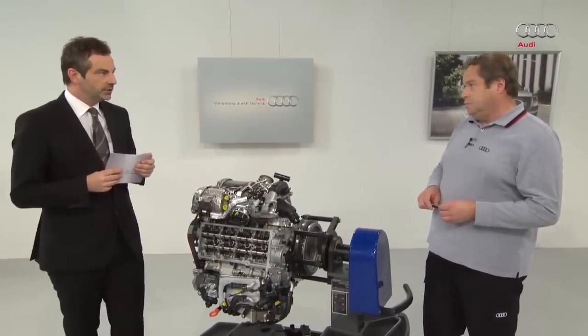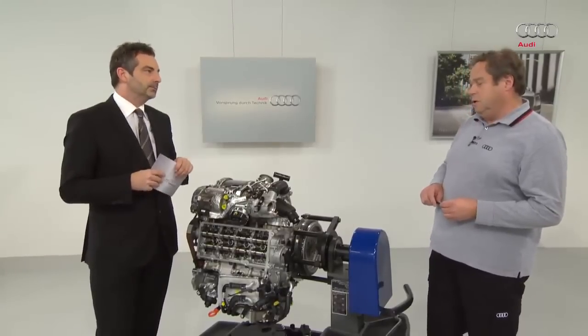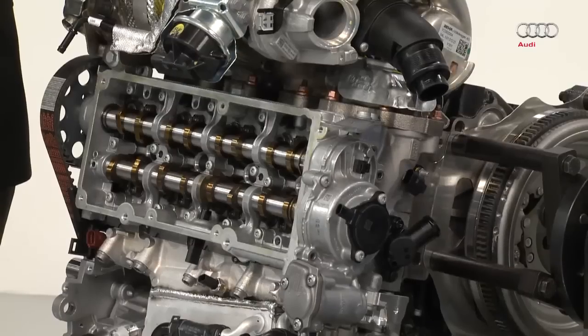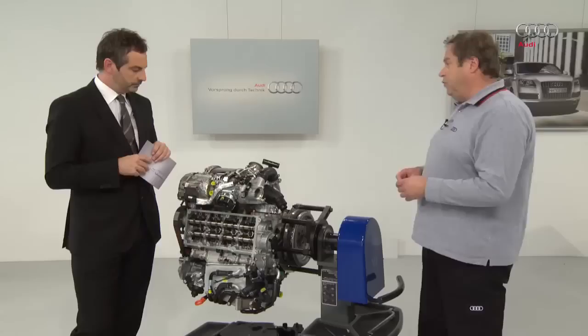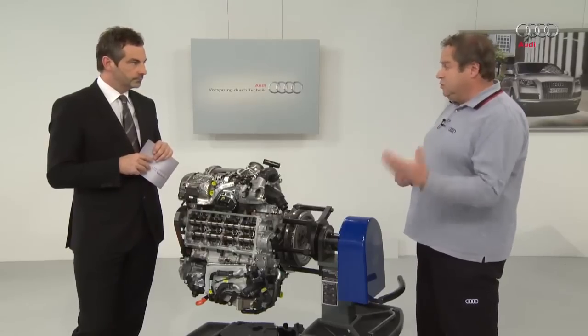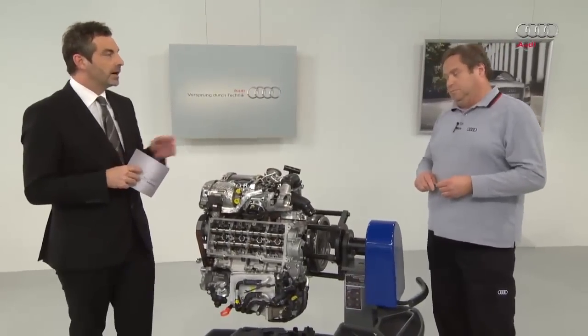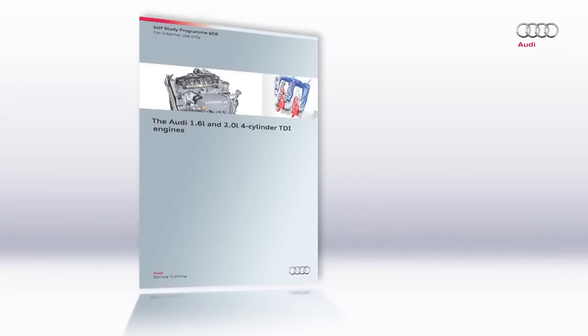So what are the differences? First of all the camshaft module is a variable camshaft. Another difference is that in the EU5 variant there was a low-pressure exhaust gas recirculation system. The EU6 variant also features a high-pressure exhaust gas recirculation system. In addition, there is a combustion chamber pressure sensor with integrated glow plug. And then there is an NOx and sulphur storage catalytic converter. SSP 608 also deals with this topic.